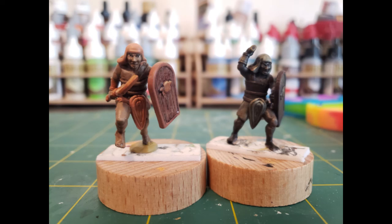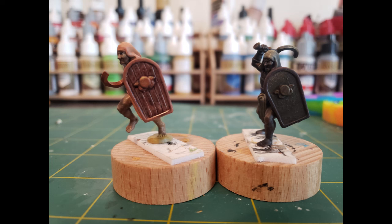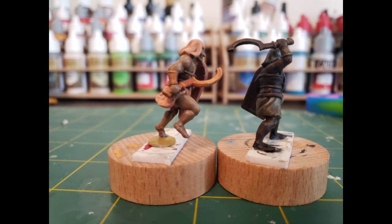Here are the final results side by side. In my opinion, the speedpaint mini looks much more rugged and stylized, whereas the traditional mini has a bit more realism to it. But I am happy with them both. I got some practice in and I learned how to use speedpaints. Next time I'd be more generous with the grey drybrushing to get a more even spread of color before putting on the speedpaints, but I don't think this was a bad attempt at all.